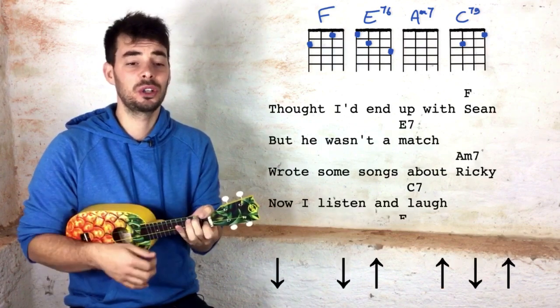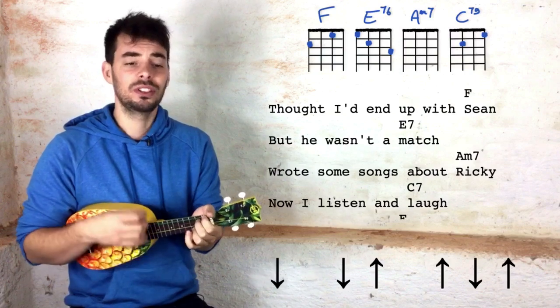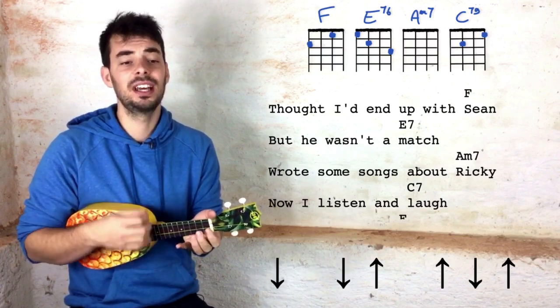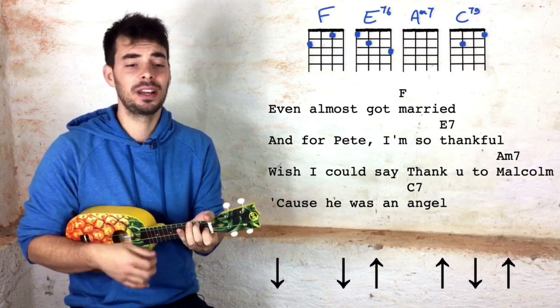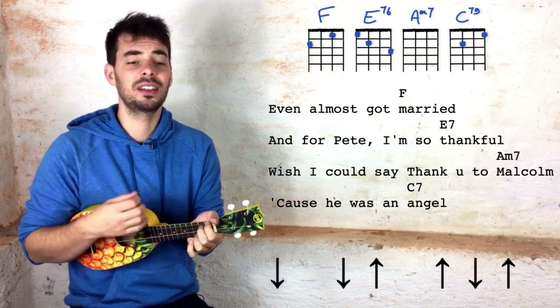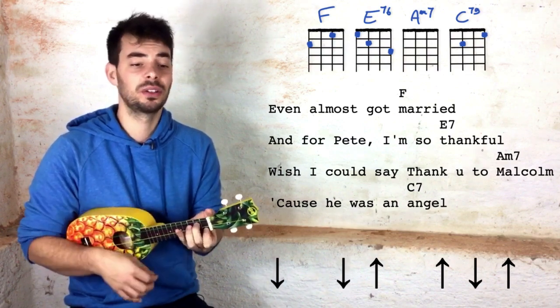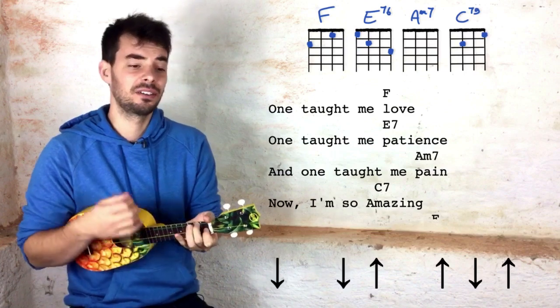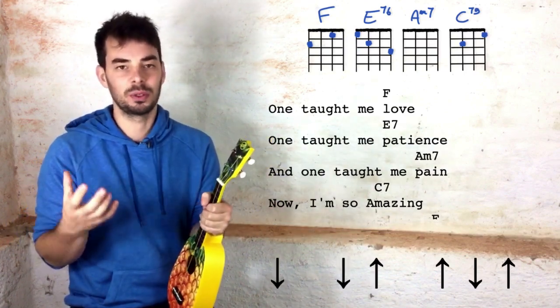And with the singing it'll go: Thought I'd end up with Sean, but he wasn't a match, wrote some songs about Ricky, now I listen and laugh, even almost got married, and for Pete I'm so grateful, I can say thank you to Malcolm, cause he was an angel. One taught me love, one taught me...